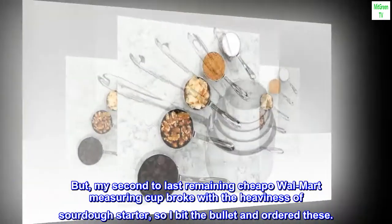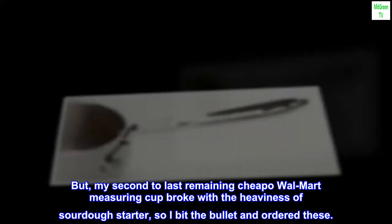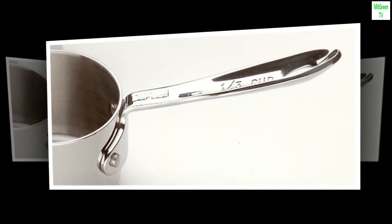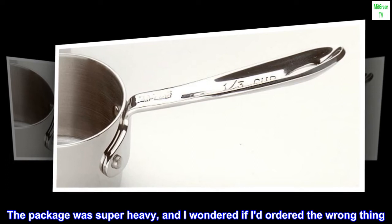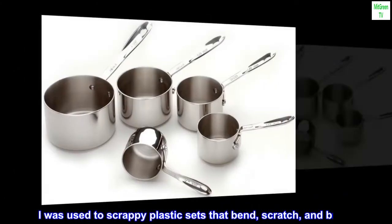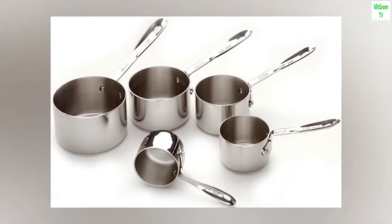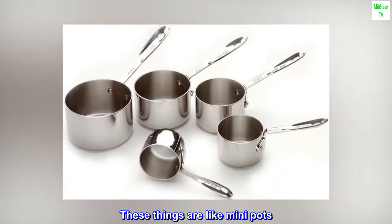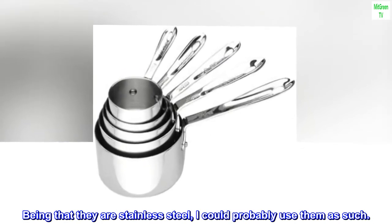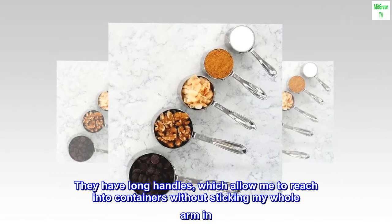My second-to-last remaining cheapo Walmart measuring cup broke with the heaviness of sourdough starter, so I bit the bullet and ordered these. I was not disappointed. The package was super heavy, and I wondered if I had ordered the wrong thing. I was used to scrappy plastic sets that bend, scratch, and break. These things are like mini-pots. Being that they are stainless steel, I could probably use them as such. They have long handles, which allow me to reach into containers without sticking my whole arm in.